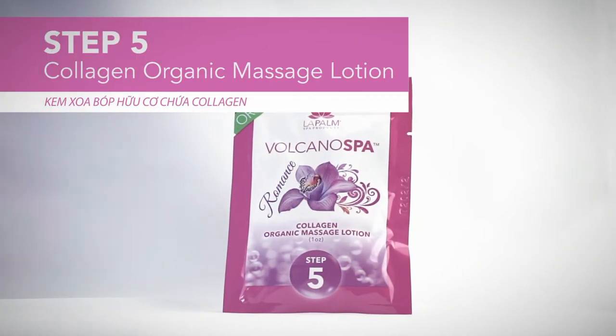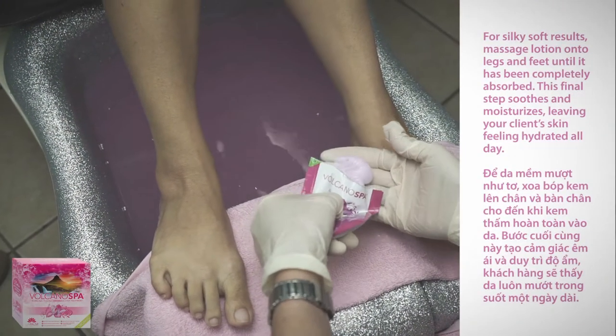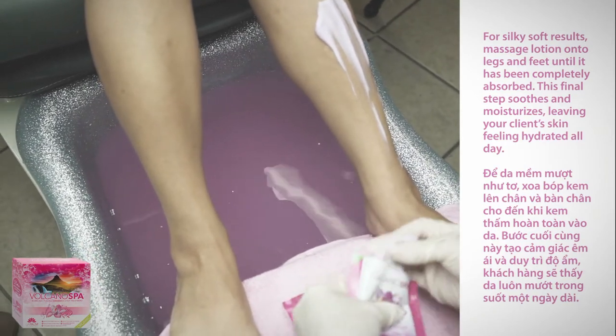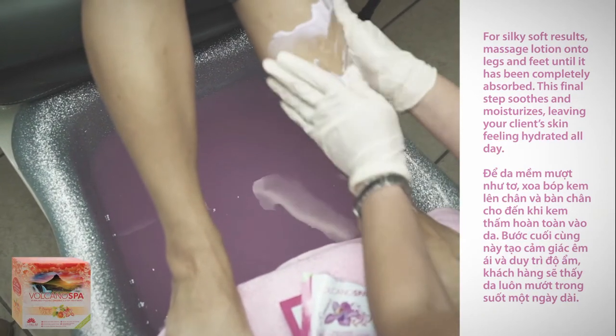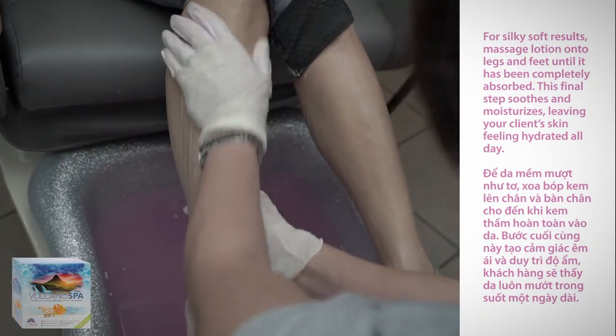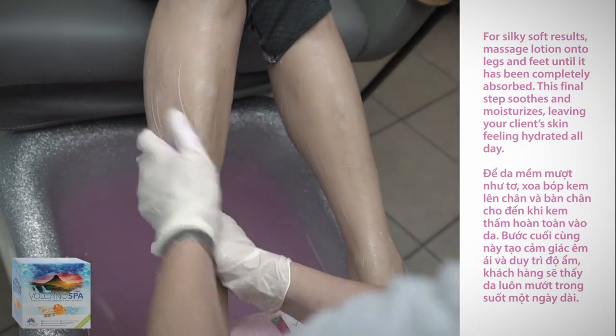Step five: collagen organic massage lotion. For silky soft results, massage lotion on legs and feet until it has been completely absorbed. This final step soothes and moisturizes, leaving your client's skin feeling hydrated all day.